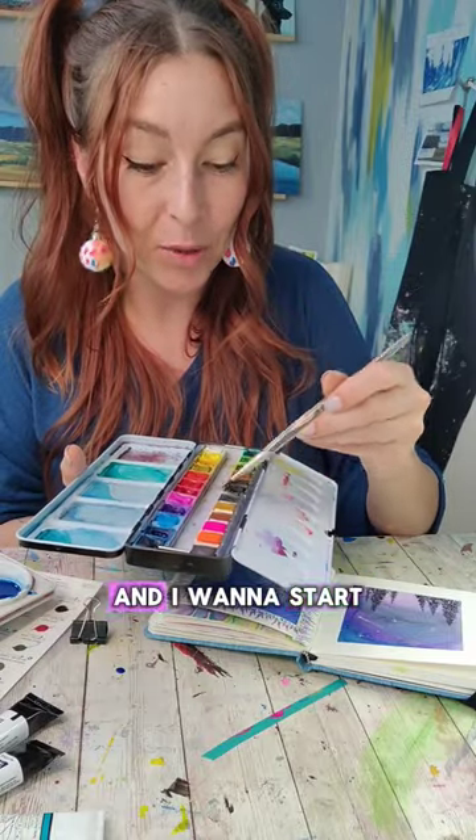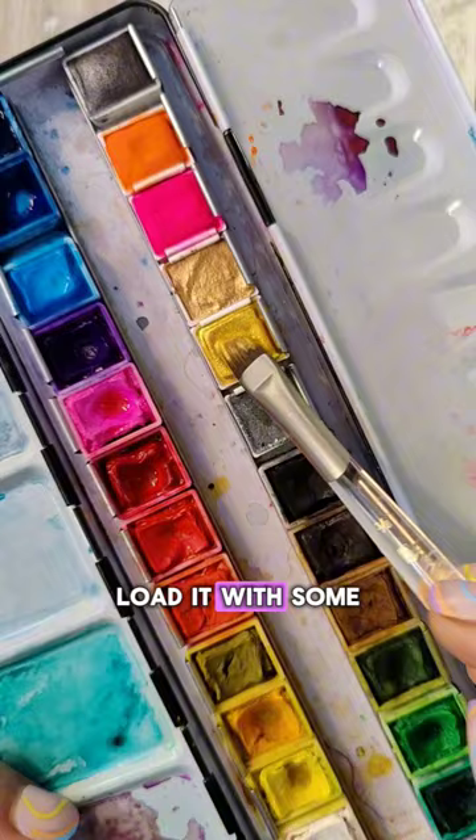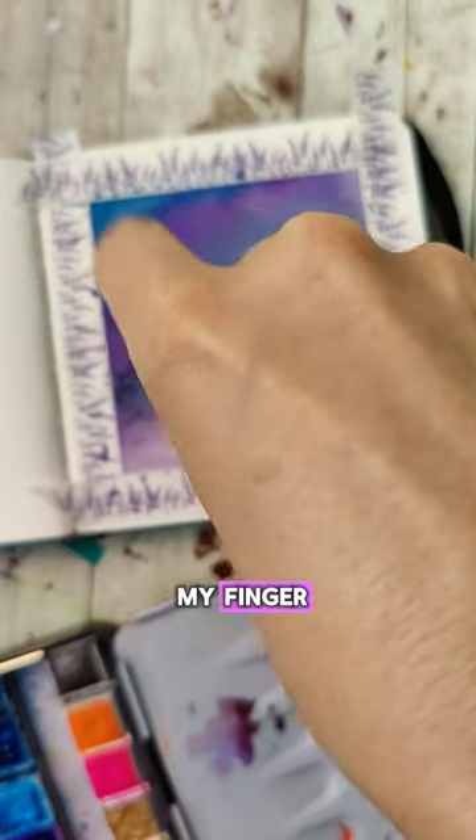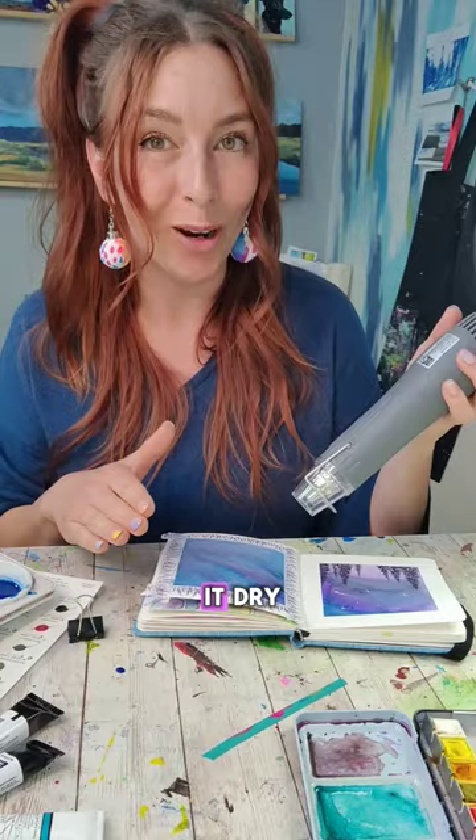I'm going to be adding in some stars and I want to start with a little sparkle. So I'm going to take a brush that has stiff bristles, load it with some metallics, and I'm going to take my finger and use it to flick the bristles onto the page. We need to let this dry or make it dry.